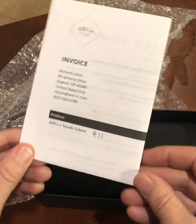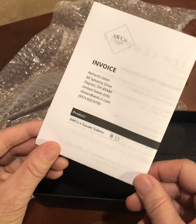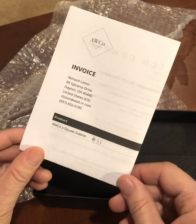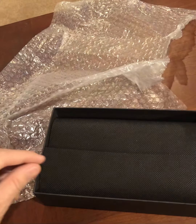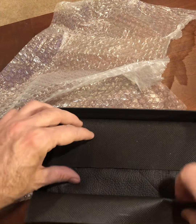They didn't have very many. The number I received here was number 33 of this limited edition — I think they only had about 60 or so of these watches made.